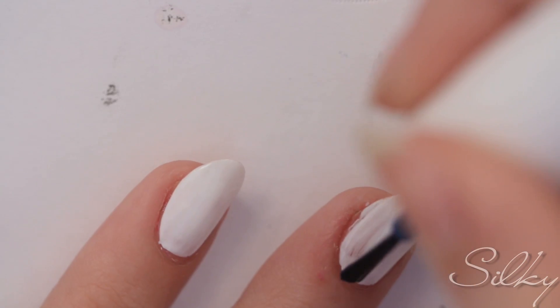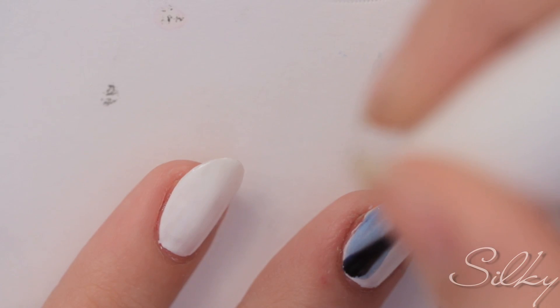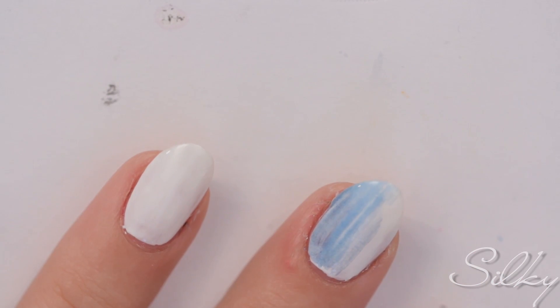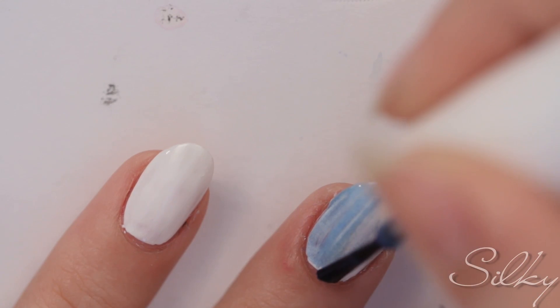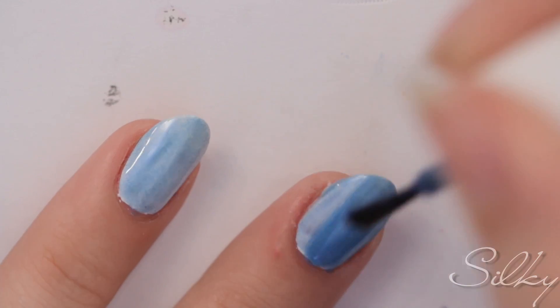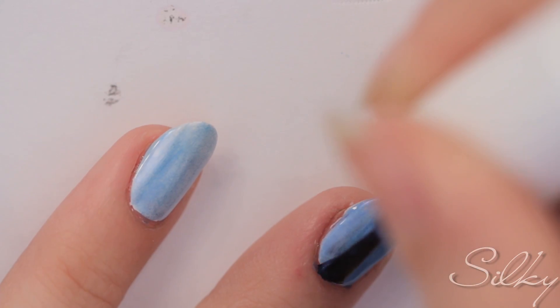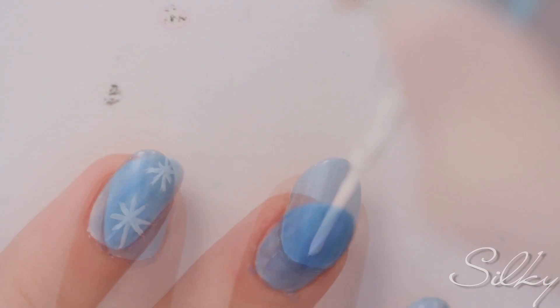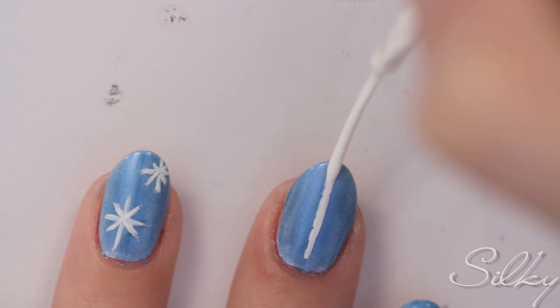Start with two coats of white on all of your nails. Next, apply a sheer blue — I'm using a silky polish called Eerie Isle, and I'm applying two coats on top of the white. The reason I do white is so that the blue stands out even more.